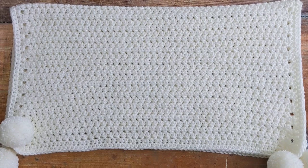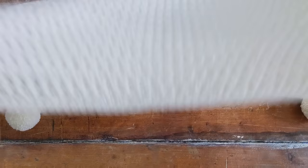Hi everyone, I'm Amanda and welcome back to my channel, or if you're new, welcome. Today I'm going to show you how to make this gorgeous crochet baby blanket.